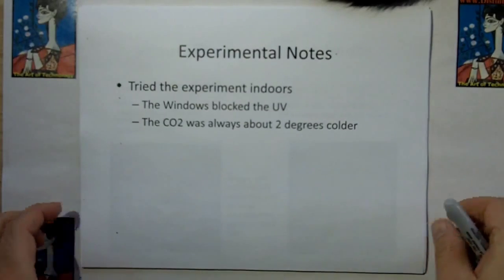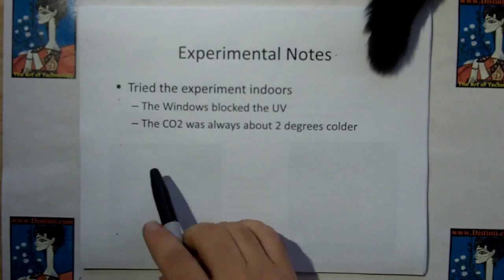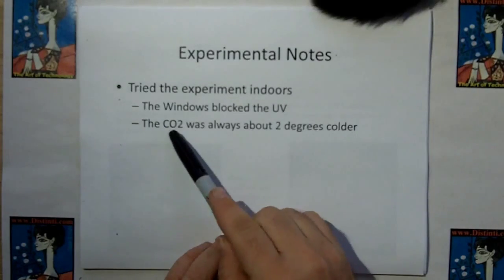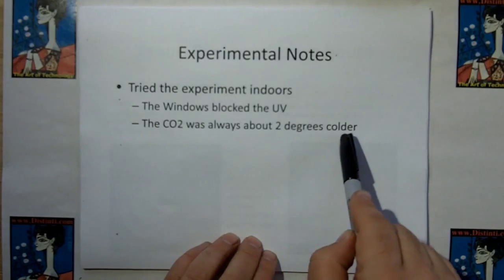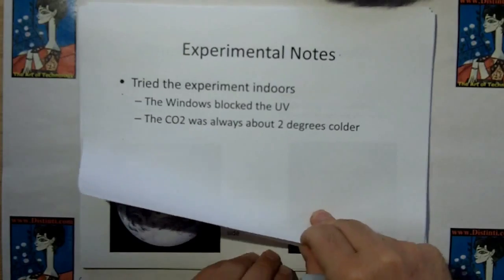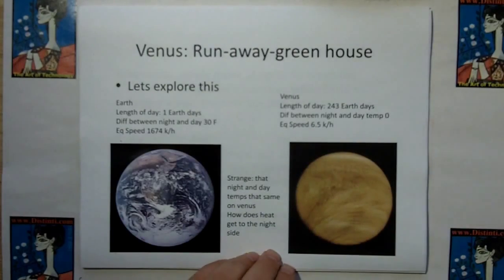When I did the experiment indoors, I couldn't get it to work because the windows blocked the ultraviolet. The CO2 was always about two degrees colder than the regular air. Of course, the one with solar panels was always very hot.